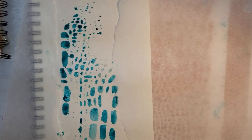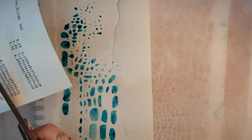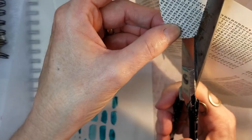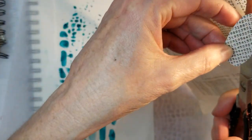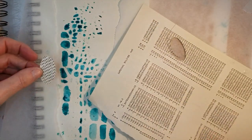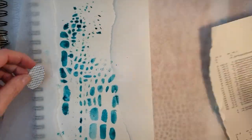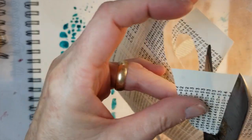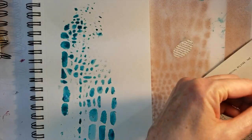Now while that dries a little bit — because I'm gonna need it to dry before I start drawing on it — I'm gonna cut some collage elements out, because you know me, I always have to have a little layering going on. Now it's time to cut some little organic bits, little shapes, beannie shapes.